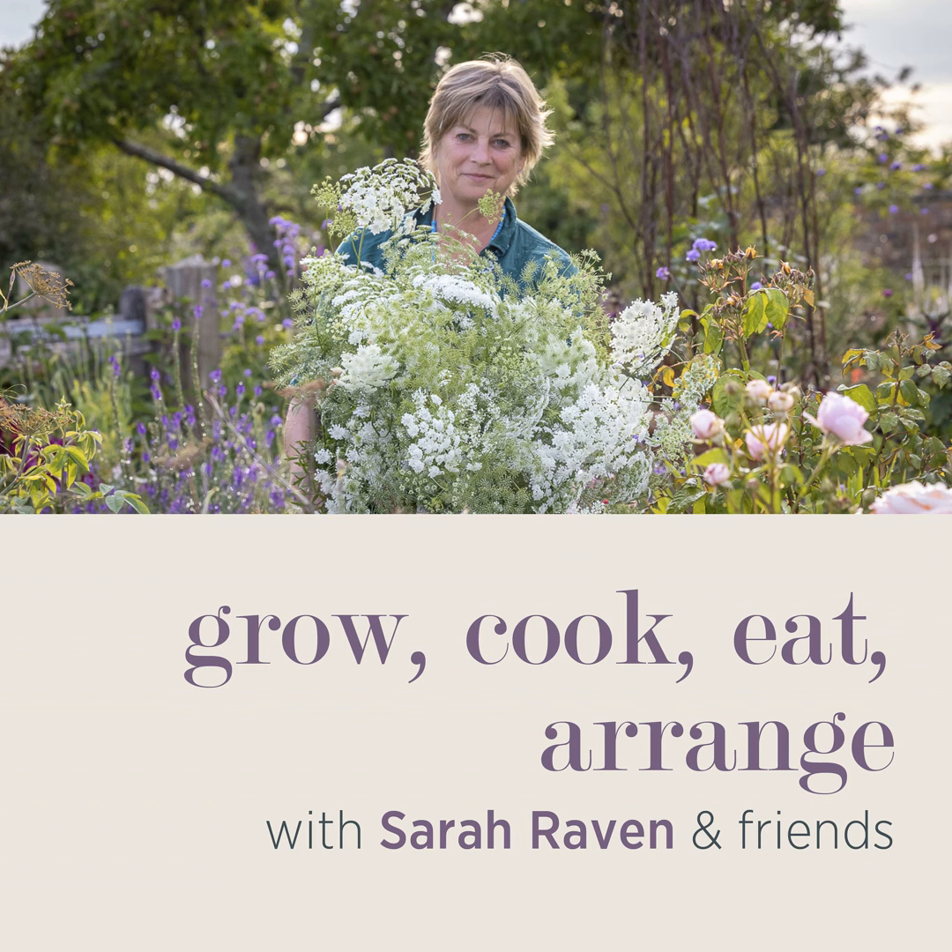Thank you, Josie, for helping list those jobs for August. I hope that's a nice nudge to encourage you to get out there and enjoy your garden and do a little bit of light gardening, which is, of course, good for all of us, good for the planet, and good for our health. See you soon. If you've enjoyed this episode of Grow, Cook, Eat, Arrange, I'd really love it if you reviewed, rated, and subscribed wherever you listen to your podcasts — it'll help new listeners know we're here and enable us to keep getting the very best and most interesting guests week after week.